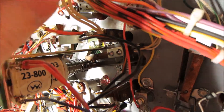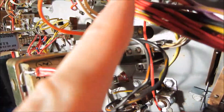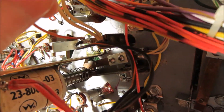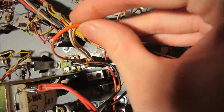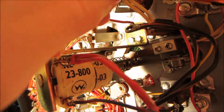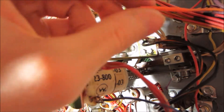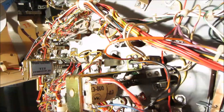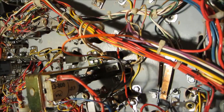I cut it way back and it would not have made it to the terminal, so what I did was just soldered it. I've got the shrink tubing here that I'm going to put over the solder joint, and then I'll use my soldering iron to heat it so that it'll shrink up.